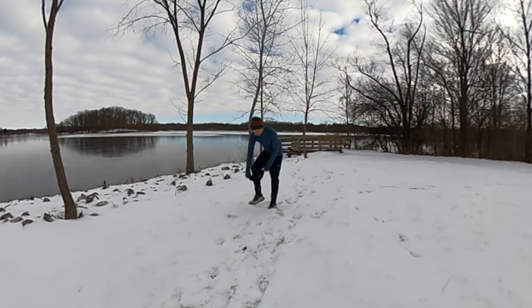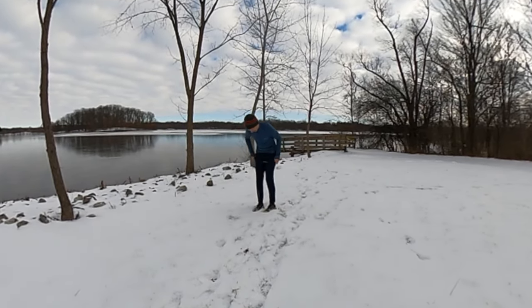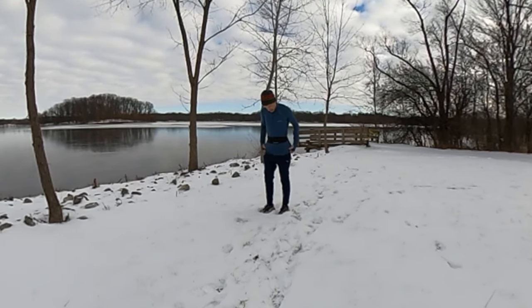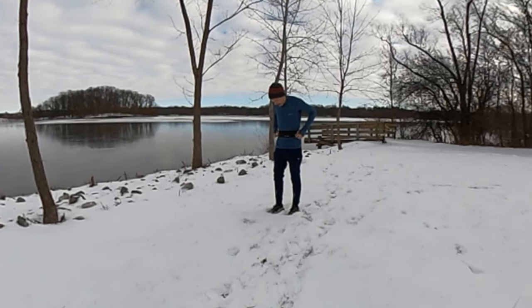I'm going to head out to my state park. I'm going to step through and slip this on and take it for a run, but then when I get back we're going to take a real close look at the different features and the performance of the Nathan Zipster Lite.